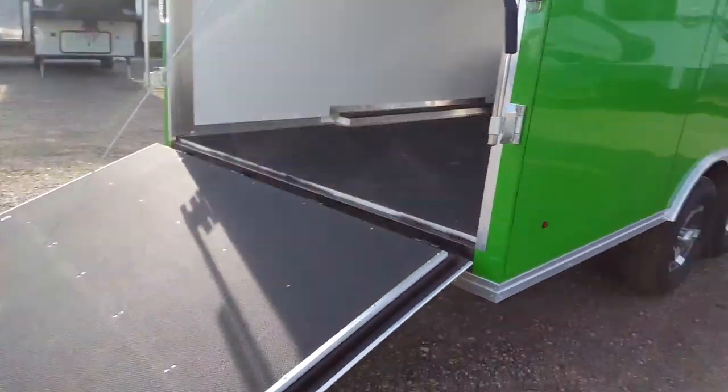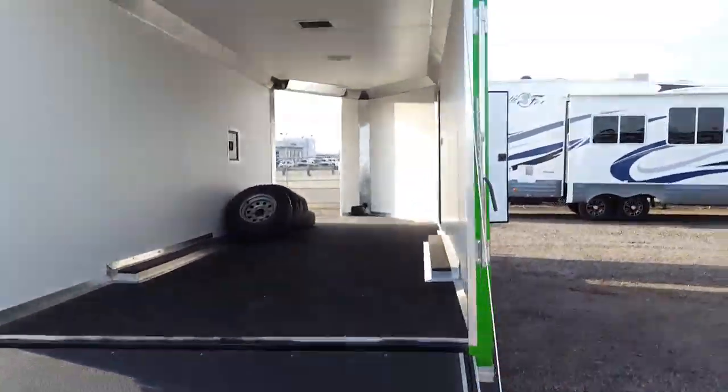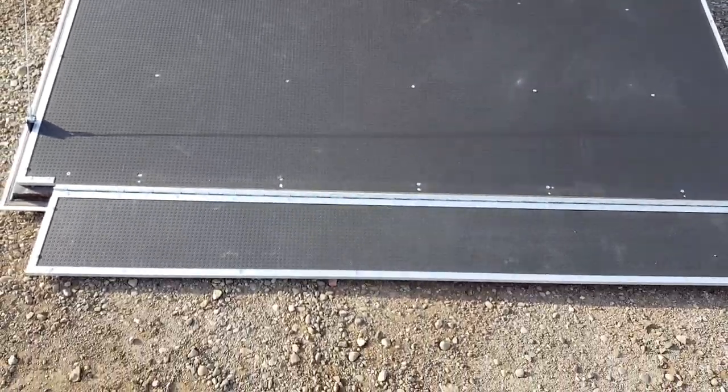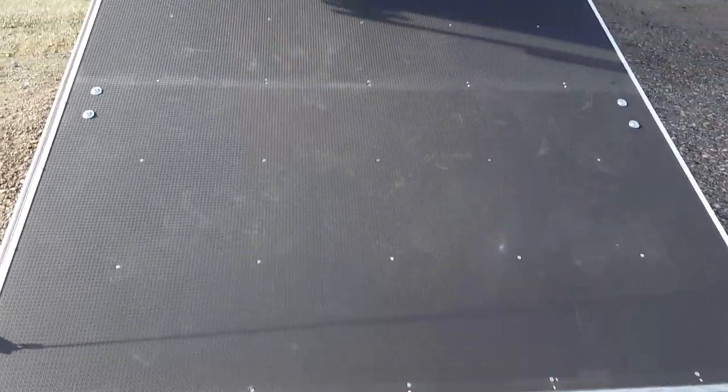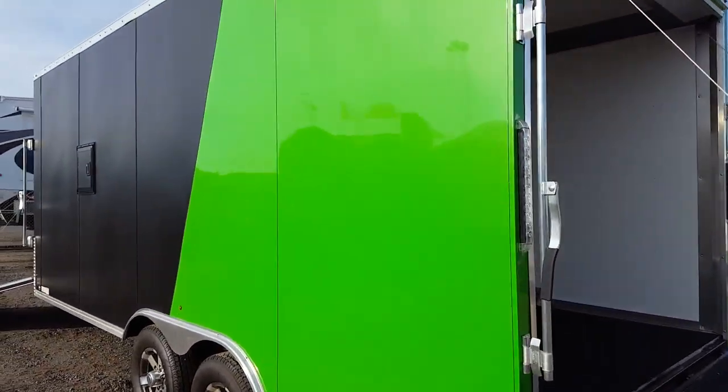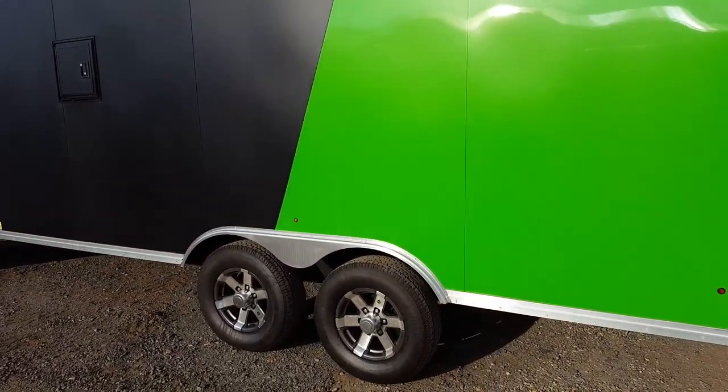Rear ramp with spring assist — little flip-down ramp, finished pretty nice. It's got brakes on both axles.